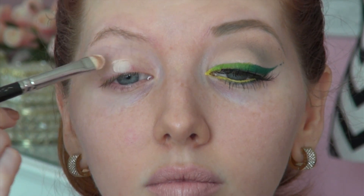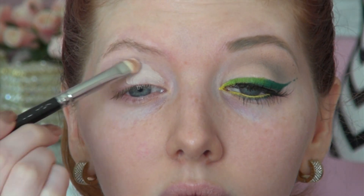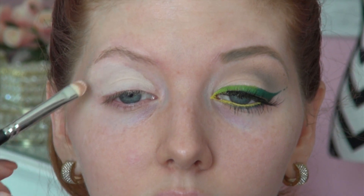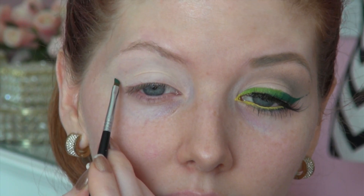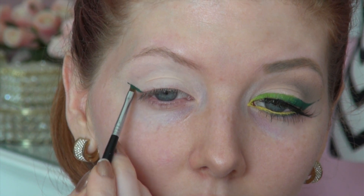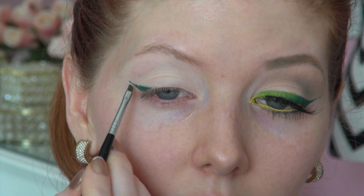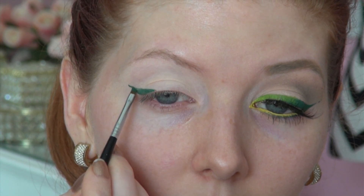To start this look I'm first applying a base color, and this gives me a smooth slate to work from. I'm using a shade that matches my skin tone — this is Max Blanc type. First Inglot gel eyeliner is number 86, a deep dark gorgeous green, and I'm applying this in a winged shape on the outer half of the upper lash line. For the duration of this video I am using the winged eyeliner brush from Sigma, this is their number E06.